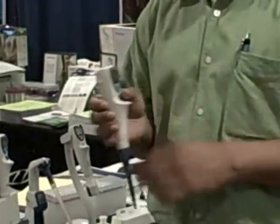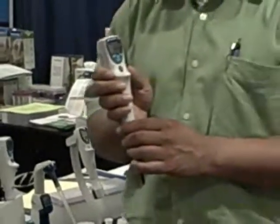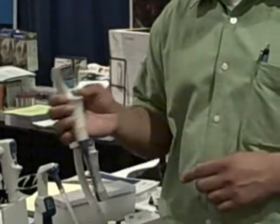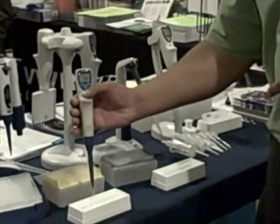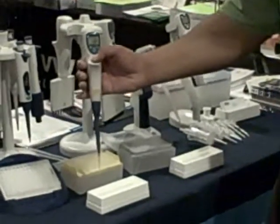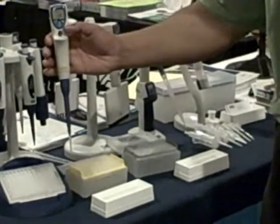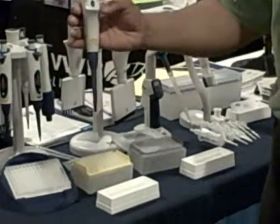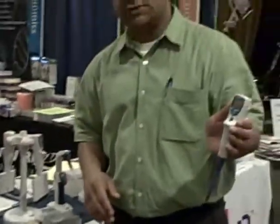BioEd is focused on ergonomic design. We're the only manufacturer right now that does have an electronic tip ejection. So basically you put on your tip, draw up your sample, dispense your sample. When you're done, there's buttons on the side that easily eject your tips, and this pipetter can be used both for right-handed users as well as left-handed.